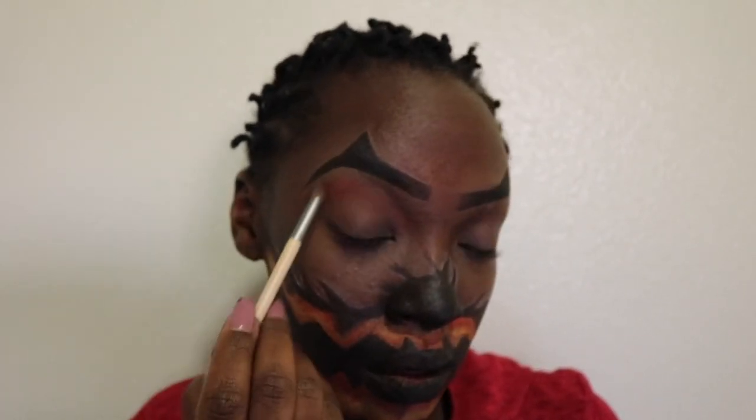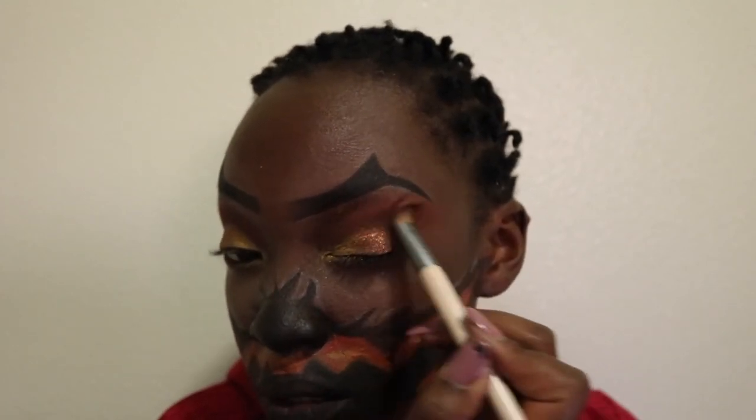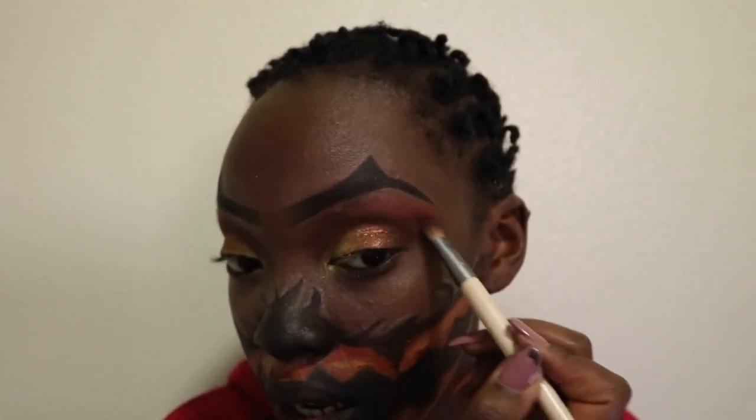Now using a fluffy brush, I'm dipping into the Huda Beauty Textured Eyeshadow Palette in the Rose Gold edition and using the color Henna, adding it to the eyebrow area of my eye and bringing it in towards the bridge of my nose. I'm also using the color Trust Fund — tapping it in with my finger to the base area of my eye. Then I'm using the color 24K from the same palette and adding it to the inner part of my eye. Using Cocoa with a bigger fluffy brush, I'm adding it to the crease area and blending all the colors together.